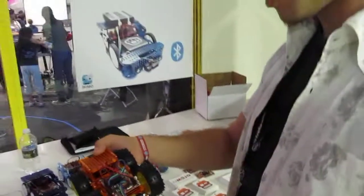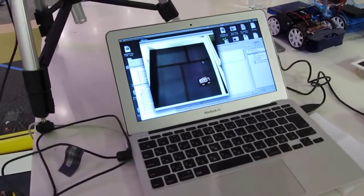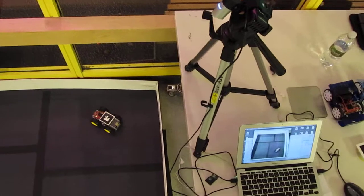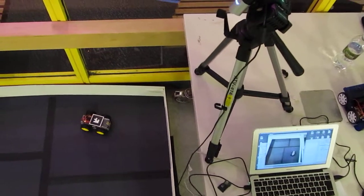You can have it be an autonomous robot. Or, as we have set up over here, you can do things with Bluetooth. So this one is just a different program. We have the camera looking down on the robot, and it will identify the marker. And from that, it can figure out orientation and different aspects. So it's driving it around based on the marker that it sees on the top of the car.